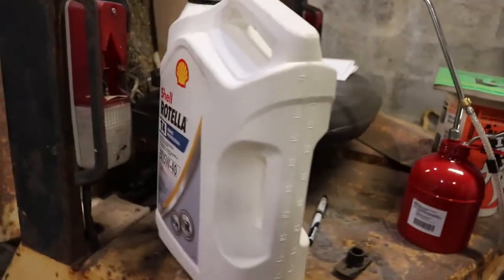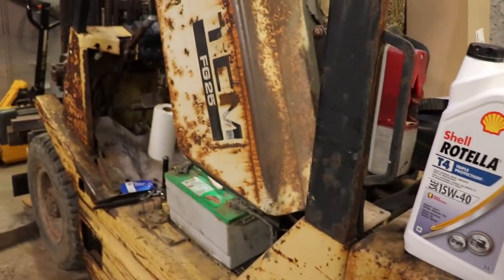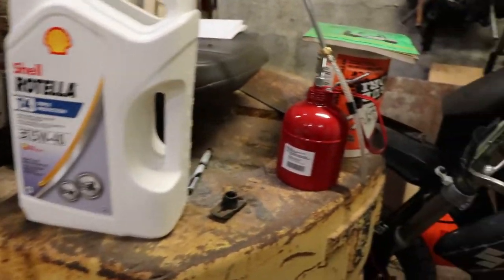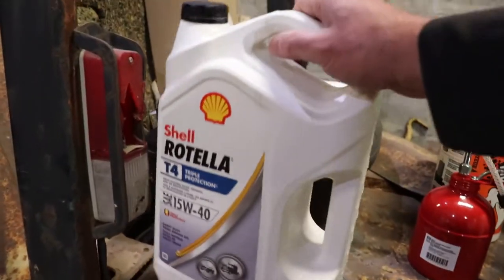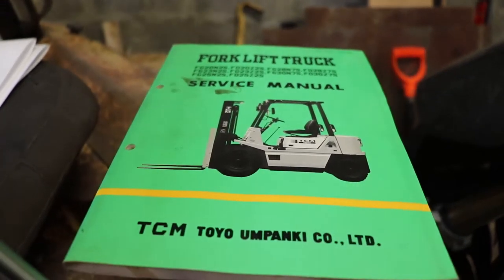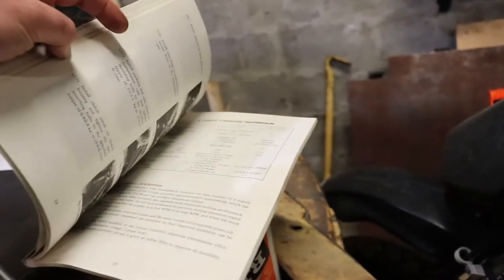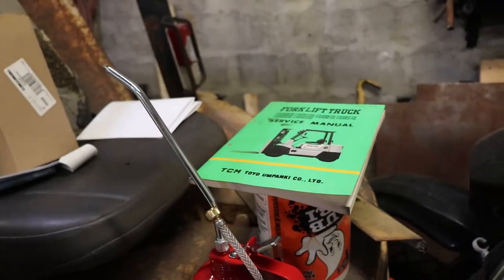For oil, I used Rotella T4 15W40. This thing was made between 88 and 91 and I'm sure this is much better than the oil made back then. I used the 5-liter jug — between the engine, the filter, and this to lubricate the lifting chains, that's 5 liters and the jug is empty. The service manual showed up and it's got the wiring diagrams and some specs. It's a pretty good manual but it doesn't tell you what fluids to use, so you need the owner's manual for that — you need about 3 manuals for this machine to take care of it properly.